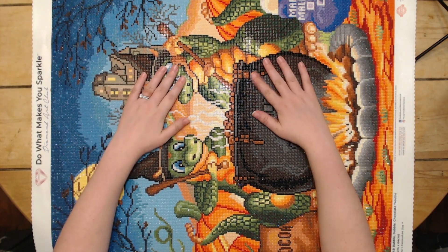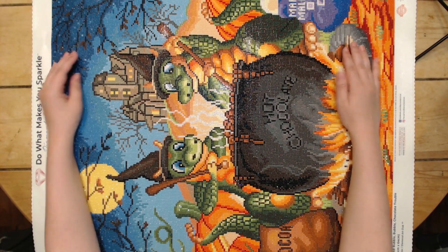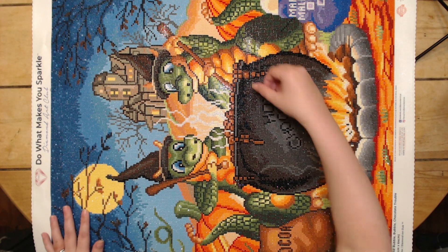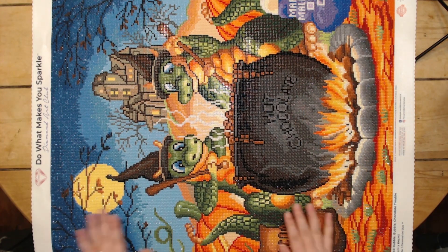This is an older Diamond Art Club kit that is no longer in stock, I believe. I bought this two years ago and I had meant to work on it the year I bought it, but of course I got pregnant and I couldn't diamond paint anymore, so it got kind of put on the back burner.